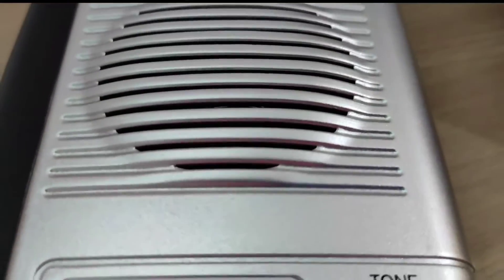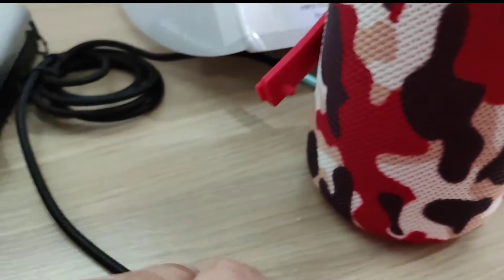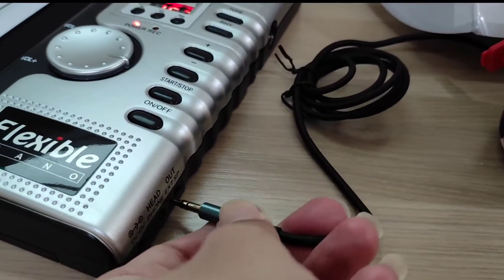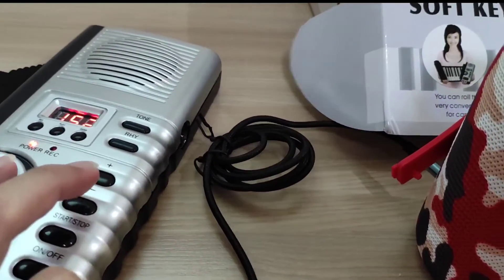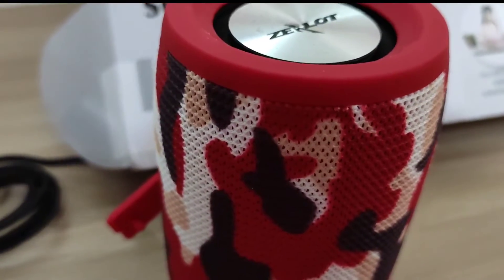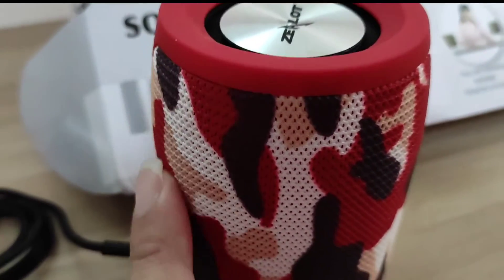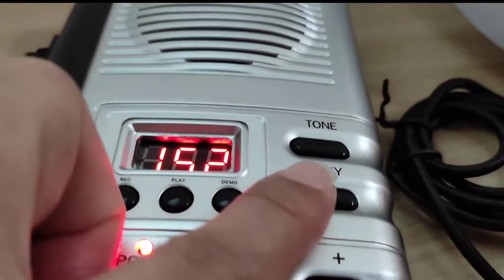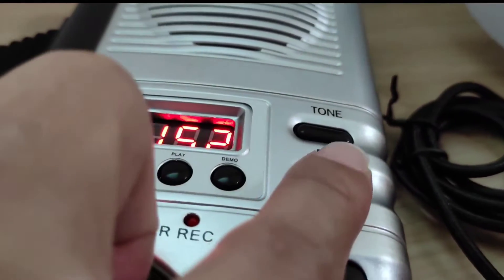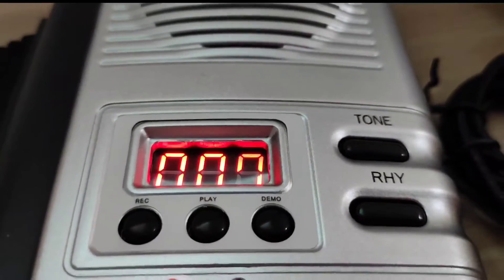The built-in speaker volume is not really that good, so I'm using my Zealot S32 speaker to pump up the volume — just plug in from here. I've made a video on the Zealot S32 if you haven't watched it. To change the rhythm, press rhythm, then press plus or minus to select your desired rhythm.